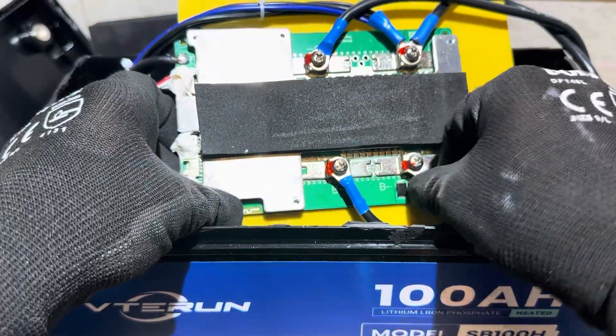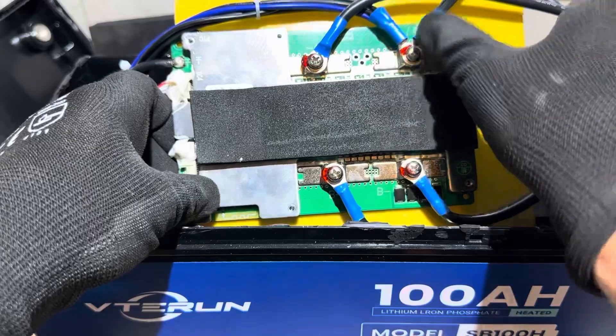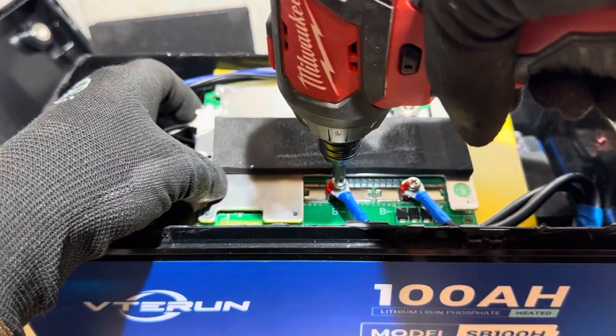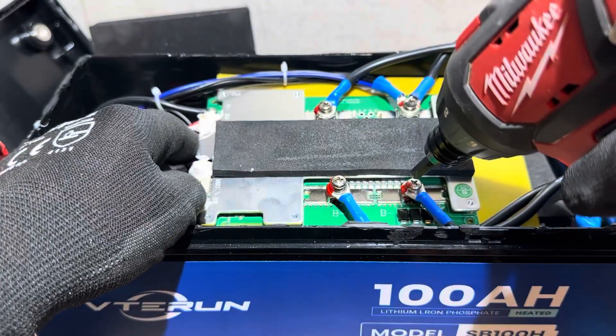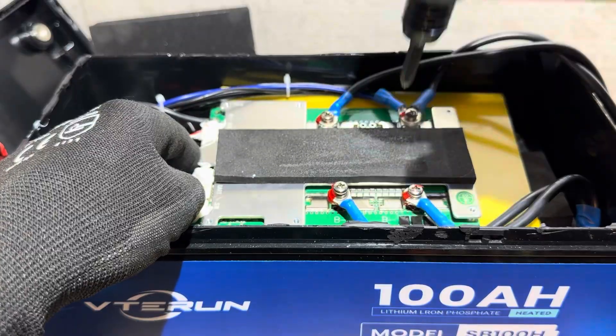That one's tighter. Those are fairly tight on the battery side, but the power lead side — yeah, that's not good. They weren't very tight at all. Usually it takes a much higher setting than that to break these screws loose. Not very tight at all.